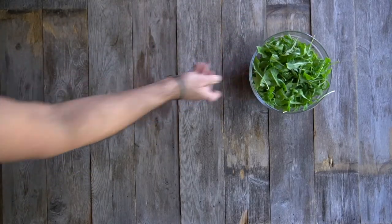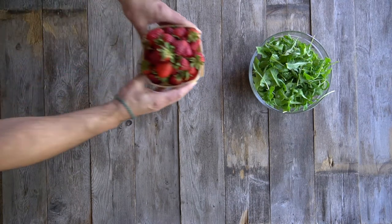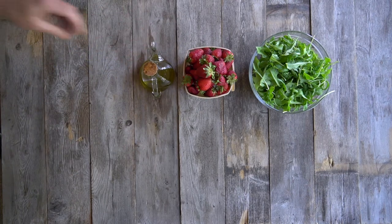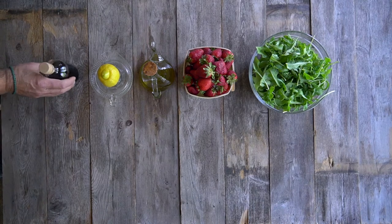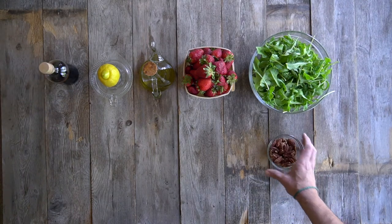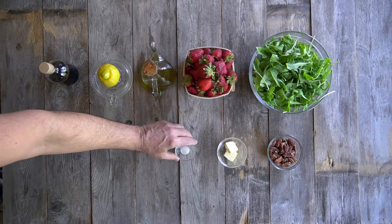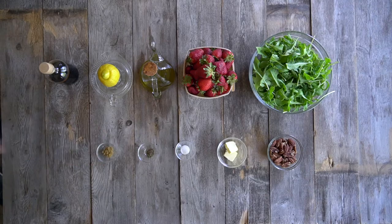You're gonna need four cups of baby arugula — give it a quick rinse and spin — and one cup fresh strawberries. For the dressing: extra virgin olive oil, the juice from half a lemon, and a little bit of aged balsamic vinegar. Also have the following at the ready: a cup of pecans, a tablespoon of butter, kosher salt, pepper, a tiny bit of brown sugar, plus sea salt flakes.